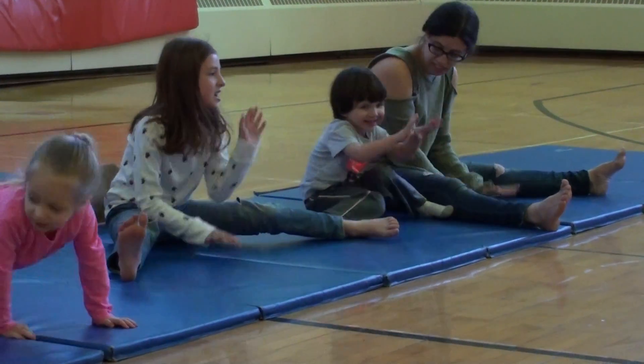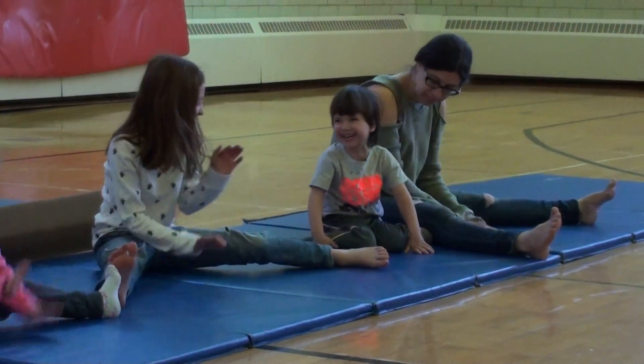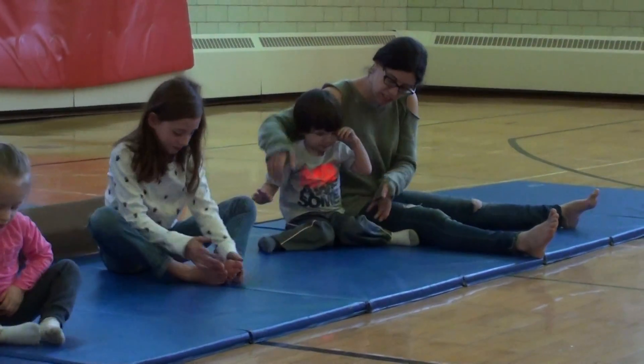Wheeling five? Make some noise. Can we put our feet together to our butterfly? Can we go up and down with our knees?